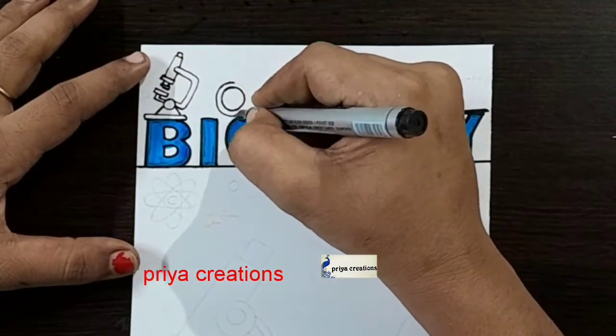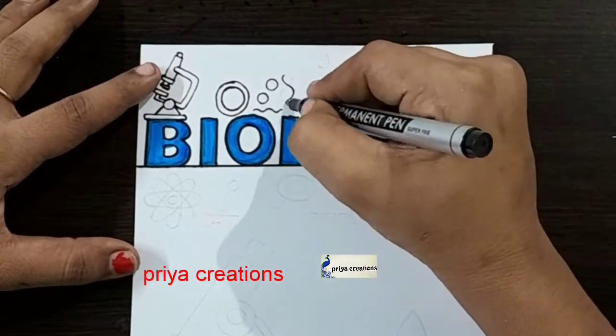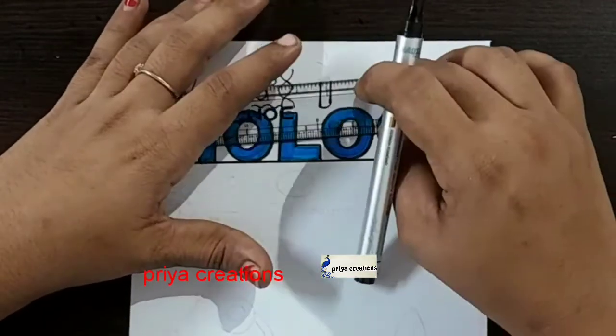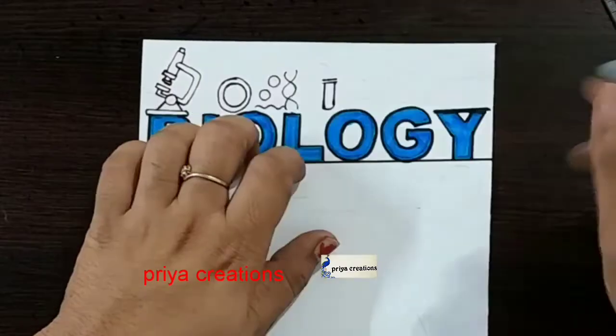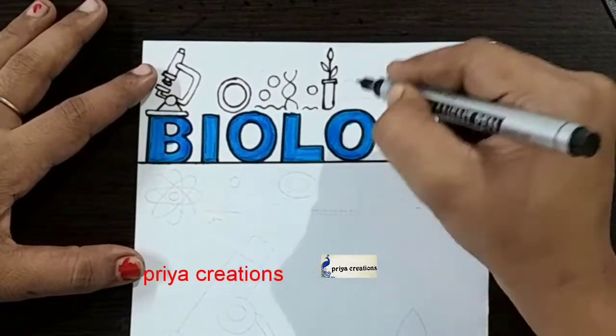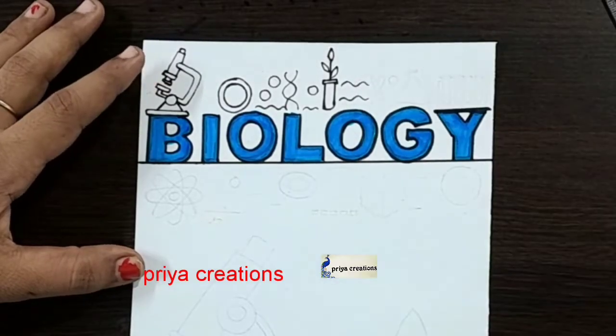Draw the round shape like this. Draw the tree like this. Yellow round shape. Wave design.